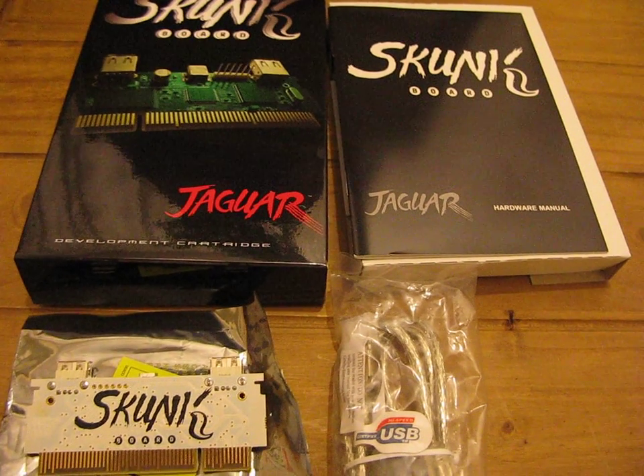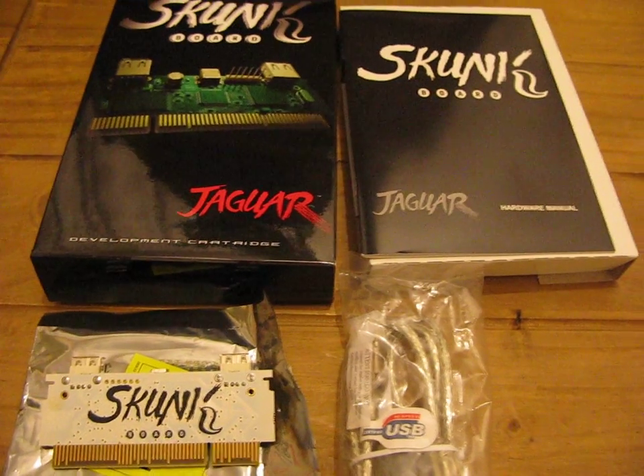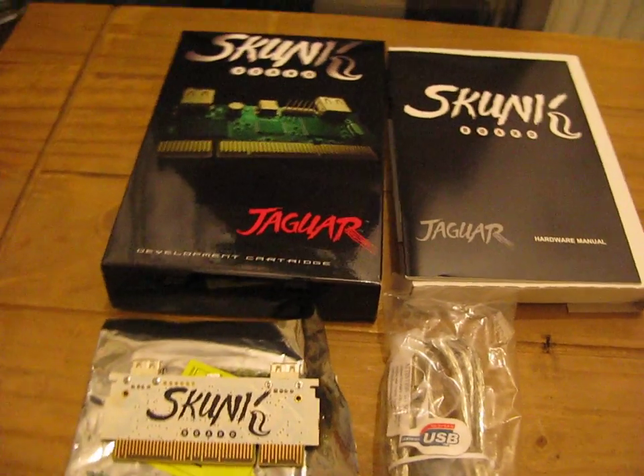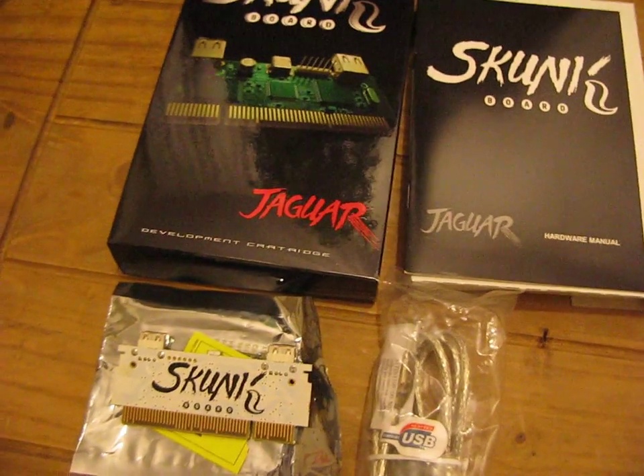Hey YouTube, it's Thursday the 25th of October. I forgot to mention earlier in my last video that I also got another item. This one came through the post — I ordered it from the Goat Store.